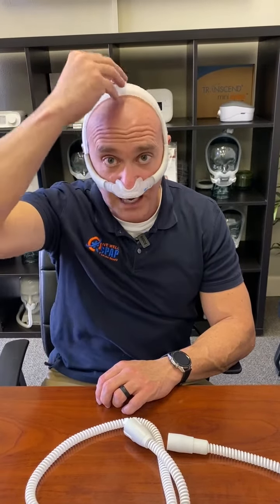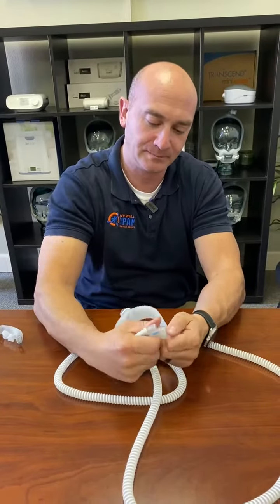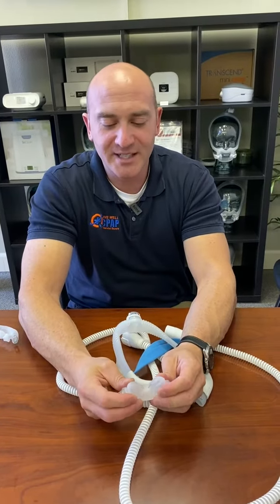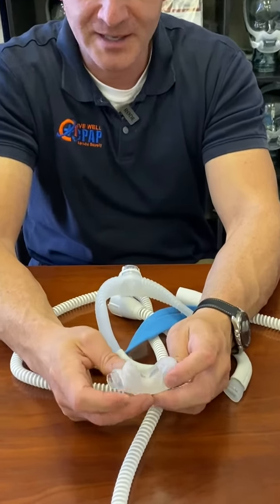You don't want it too tight, but you want it tight enough to where it's going to stay in place when you're sleeping and not move side to side too much. For women that have long hair or very thin hair and it tends to slide, I recommend pulling your hair up. It doesn't have to be in a ponytail, but make sure the headgear is down on your scalp, otherwise it will slide up and drop off in the middle of the night.